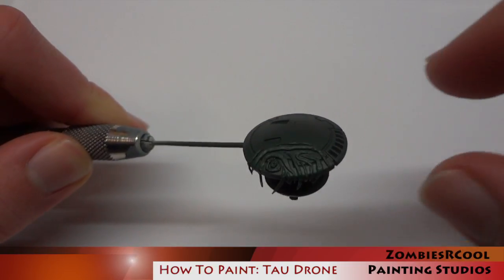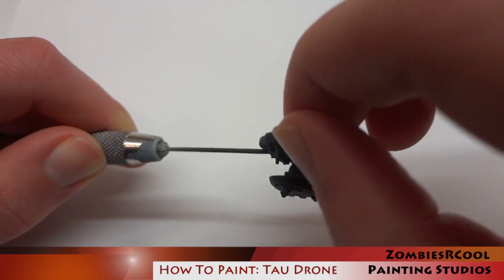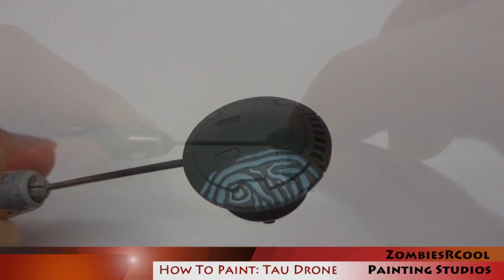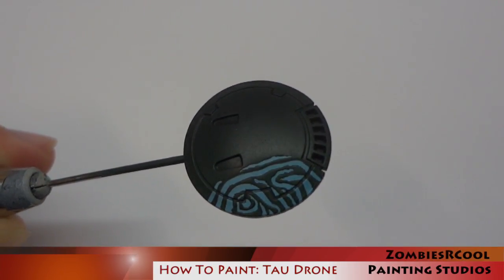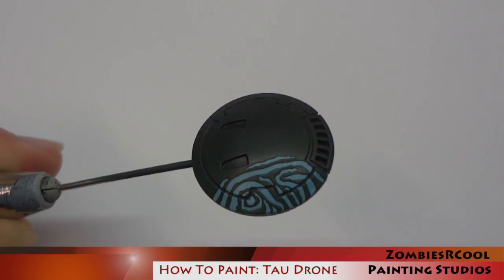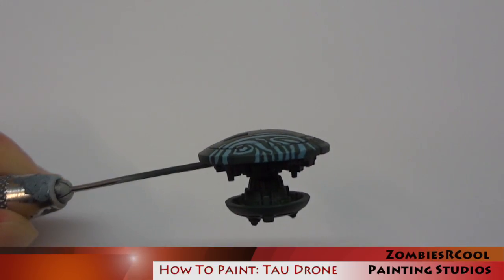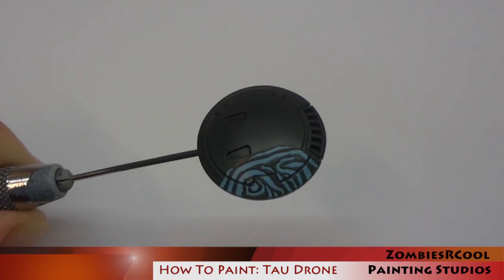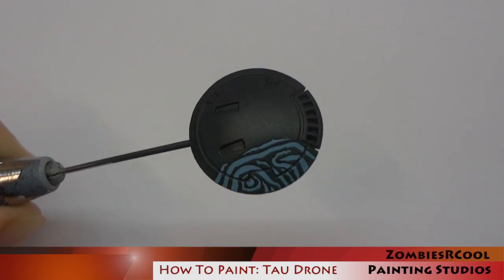Here comes the moment of truth — what I'm doing now is just pulling off the blue tack and we get to see the final sept markings underneath. And as you can see, it looks pretty cool. There's still a lot of work to go, but once we've got all the edge highlighting and the lining done it's going to look much better. It really makes this area stand out and it's pretty distinctive as far as Tau sept markings go, which is why I was quite attracted to this particular colour scheme.